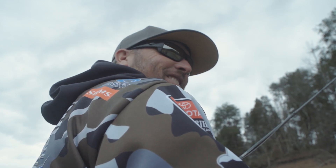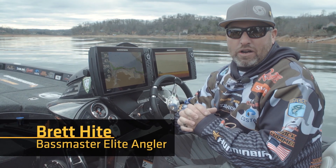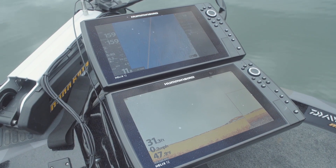Hey guys, Brett Haidt here, Elite Series Angler. So iPilot Link is another piece that you can actually buy for your trolling motor that links the trolling motor to the Hummingbirds and to Lake Master.